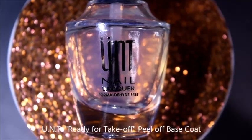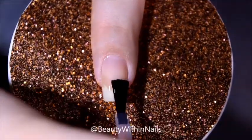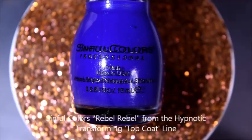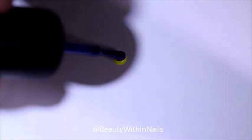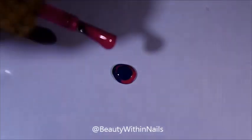To get this nail look started, I first applied a peel-off base coat. I let that dry, and once I let that dry, I did apply a white base just to make the colors pop. I unfortunately didn't get to film that part, but the colors that I decided to go with are from Tahitian Sun — the neon yellow and pink — and I went in with Sinful Colors Rabble Rabble from the Hypnotic Transforming Top Coat line.